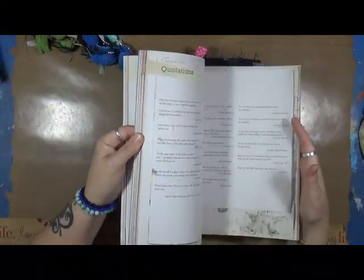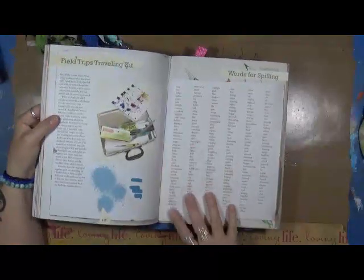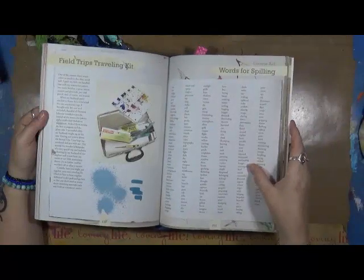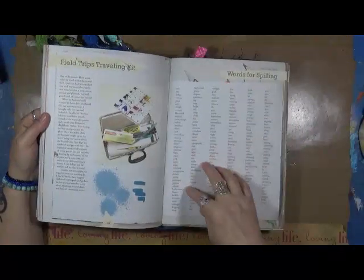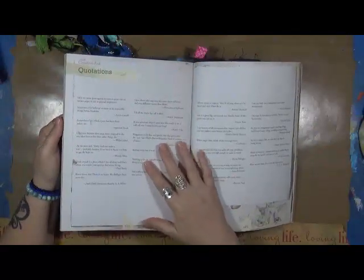This book is one of the most fantastic books I have. In the back she has a list of words for spilling — you can just take one of these words and work with it: sync, continuing, urgent, release, hurricane, tree branch. She also has quotes throughout.